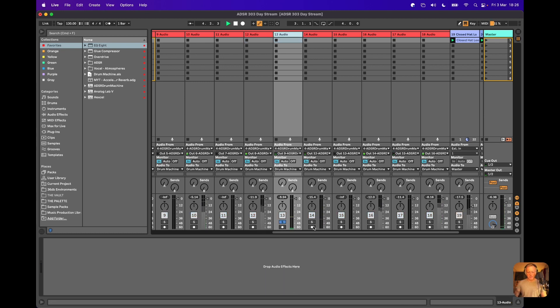The snare we haven't done anything to yet — I'd probably want to add a little bit of EQ to that if we have more time. It's a lovely little clicky sound.